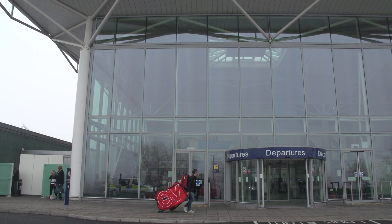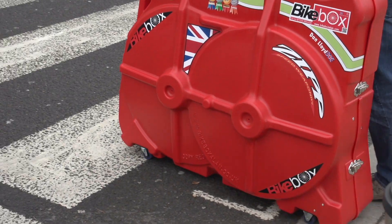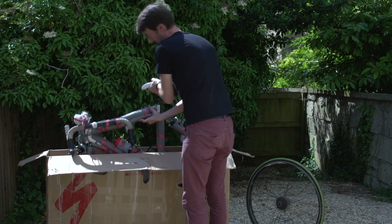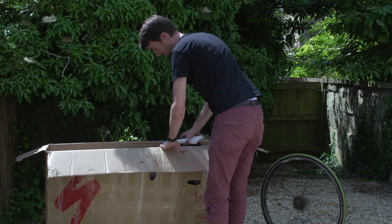Your bike travels in the hold of the plane and so needs protecting by either a bike bag or box. You could even use a cardboard box and we have videos to show you how to pack your bike using all three options, so go check them out.